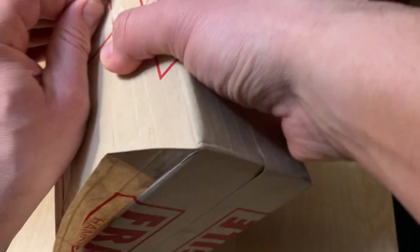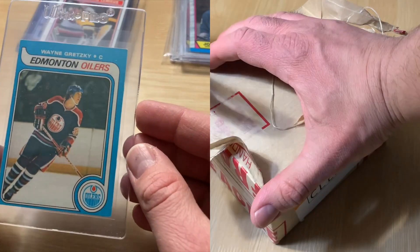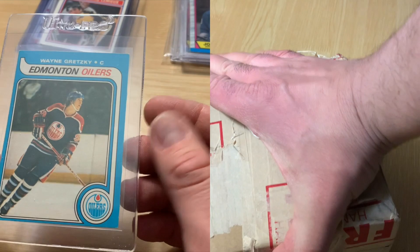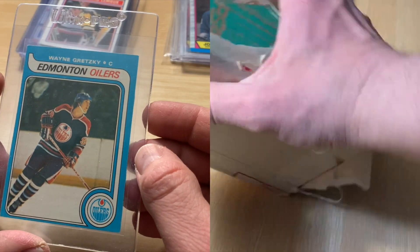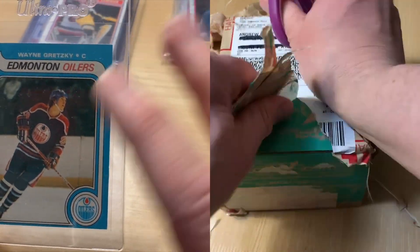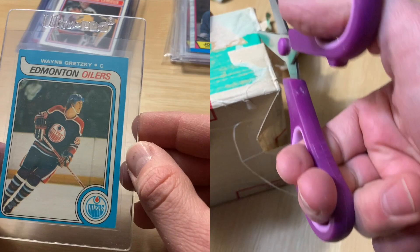While I'm opening this up, let's jump back to the previous video where I show you this card and give you my prediction. Wayne Gretzky Rookie. Top to bottom centering is way off. Left to right, not bad. In my personal opinion, if I had to choose whether the centering was off top to bottom or left to right, much better eye appeal, in my opinion, to have it off-centered top to bottom.